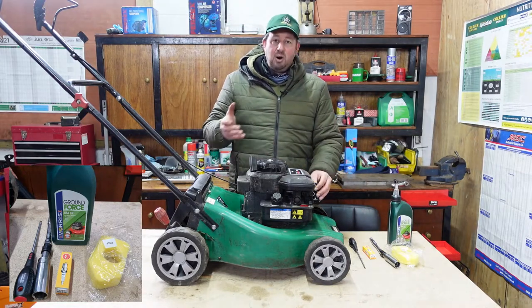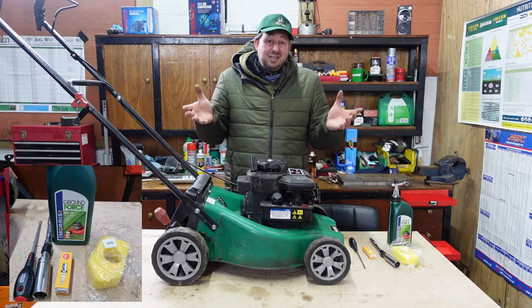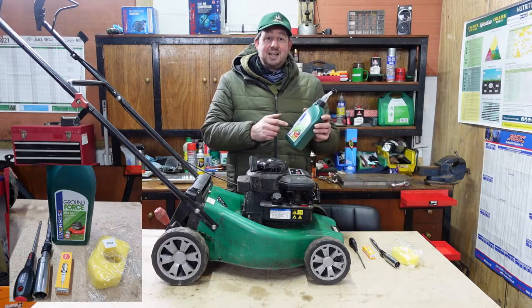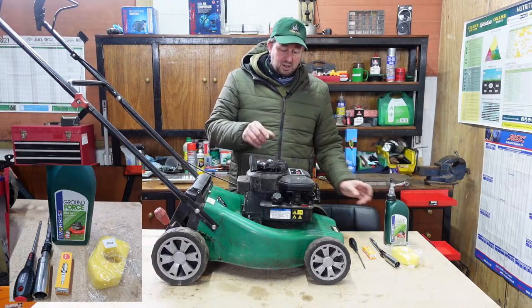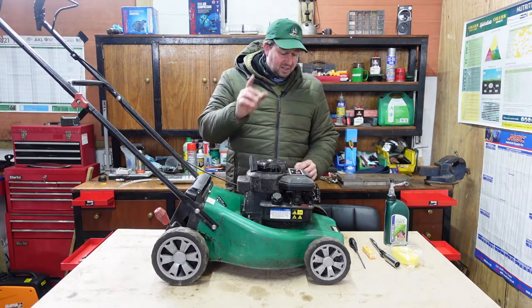However, when they get old and they've done a lot of hours — like any old vehicle, Land Rover, mower, engine — they just start to get a bit worn and you need something a bit thicker. So a straight SAE 30 oil is good for these really. That's everything you need to get this serviced. So let's start.